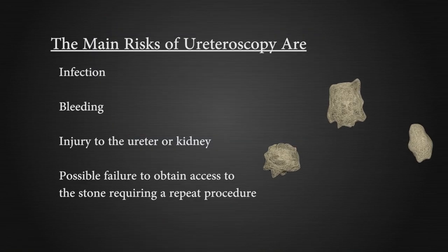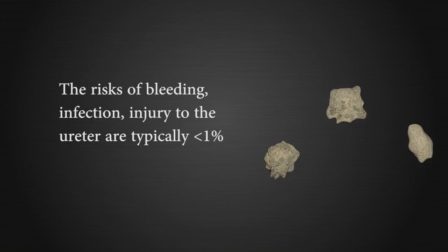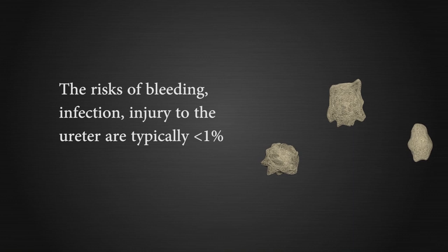The main risks of this procedure include infection, bleeding, injury to the ureter or the kidney, and possible failure to obtain access to the stone requiring a repeat procedure. The risks of bleeding, infection, and injury to the ureter are typically less than 1%.